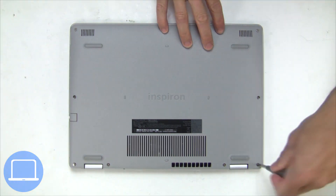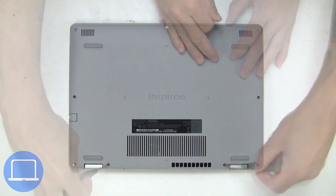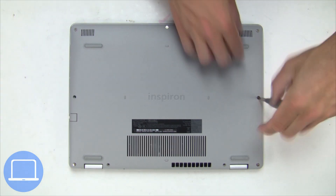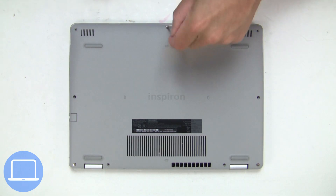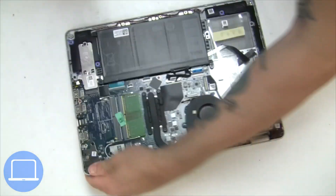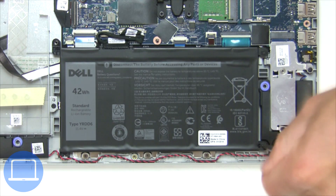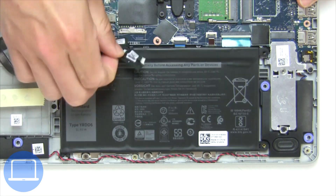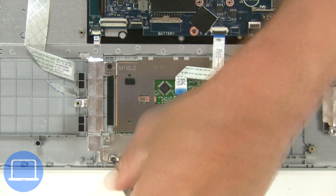Unscrew and remove bottom base. Now unscrew and disconnect battery. Next unscrew and disconnect touchpad.